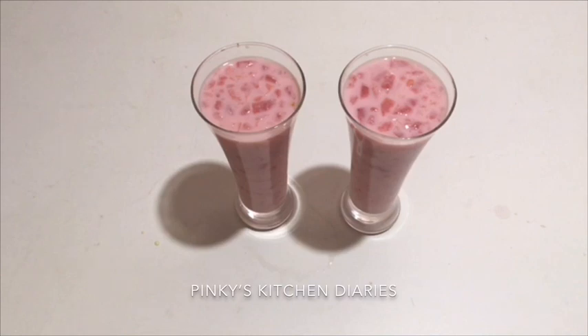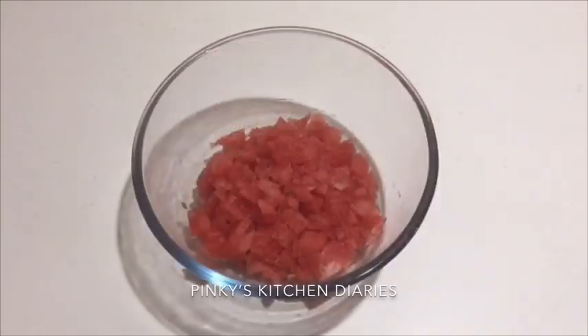If you are not ready to add a lot of watermelon, we are ready to add a lot of juice. I will add 2 cups of watermelon. I will add a piece of watermelon.